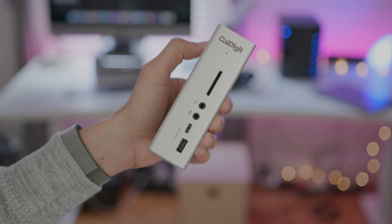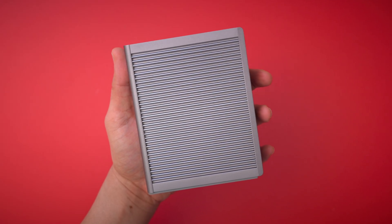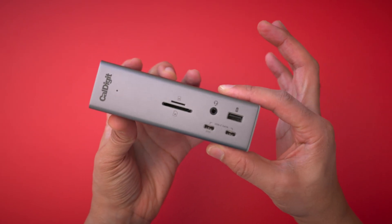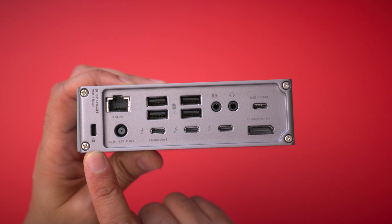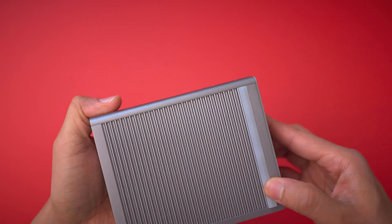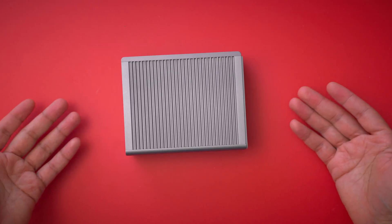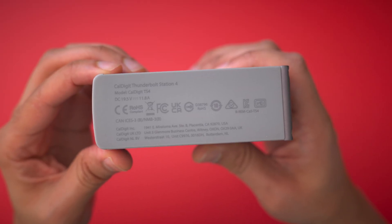At first glimpse, the TS4 looks nearly indistinguishable from its predecessor. But upon further inspection, it becomes clear there are some design changes. The TS4 is a bigger dock than the TS3 Plus — it's 0.35 inches taller, 0.08 inches wider, and 0.59 inches deeper, and 0.37 pounds heavier. The larger size can partly be explained by the extra ports and the addition of a security slot. The TS4 includes the familiar all-aluminum Ridge design language. The Ridge design lets the included rubber feet easily connect to the chassis, allowing the dock to rest horizontally on a desktop surface, and it also features a built-in rubber surface on the bottom to stand vertically as well.